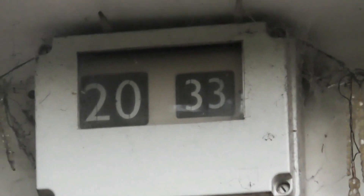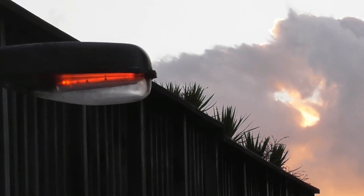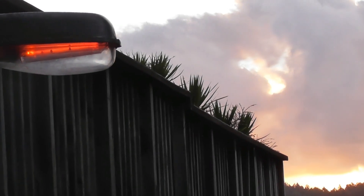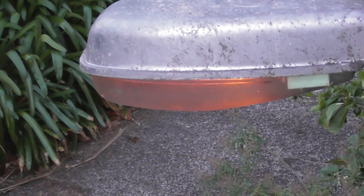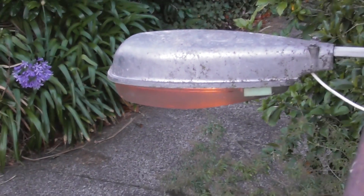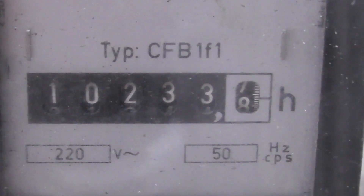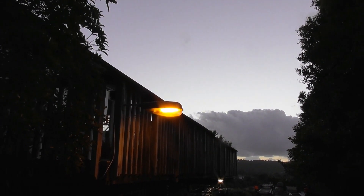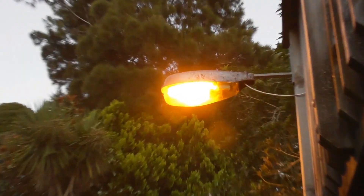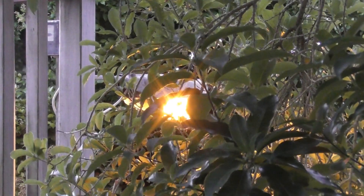The time is now 20:33. Very nice sunset and the red glow — absolutely fantastic. There you go, a view from the top. The horameter is active now. It's now 20:45, looking very good, beautiful. View from the front door through the bush.